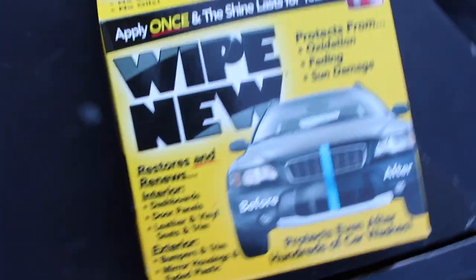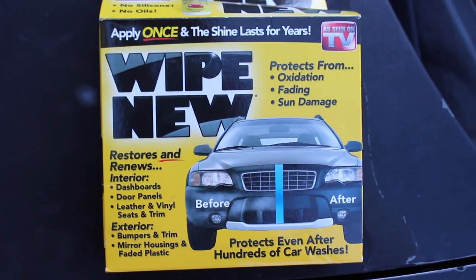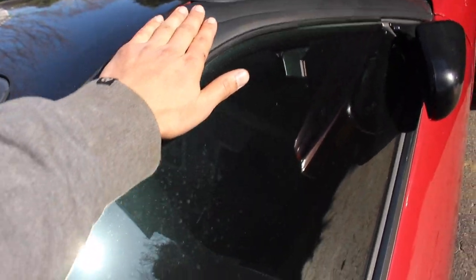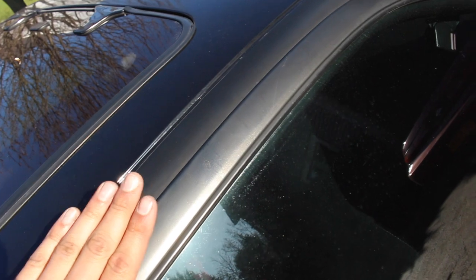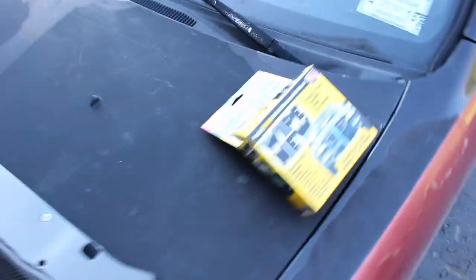Let me show you guys what I'm talking about — Wipe New. You've seen it on TV, the shine lasts for years. I'm thinking maybe we should just give it a little try right here. It's really faded. What do you say we try it? It's really hot — I don't know if it's good to apply on a hot surface, but let's just wing it and see. It's always a fun time trying to do stuff one-handed.